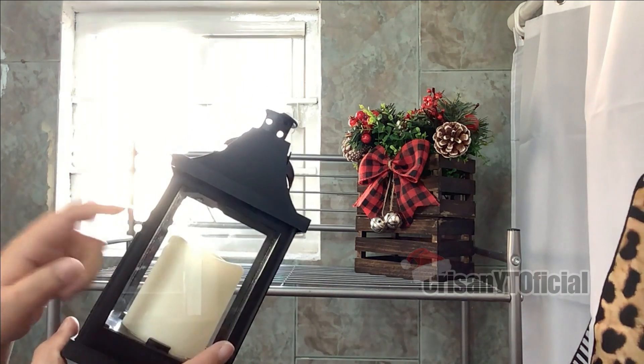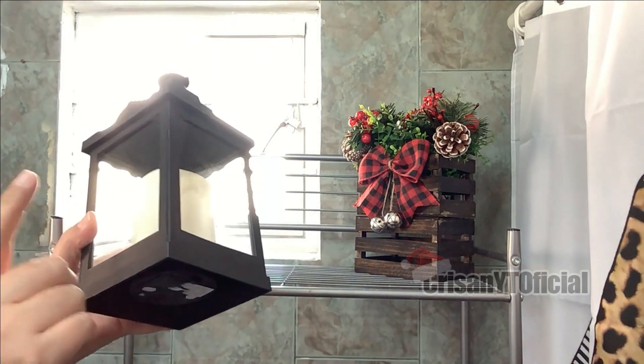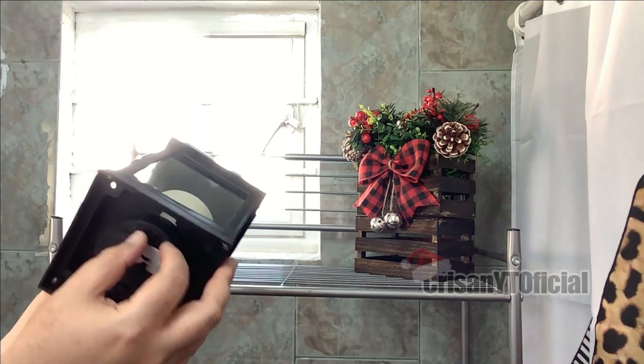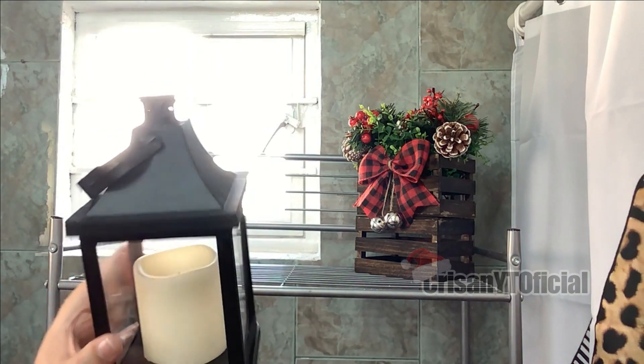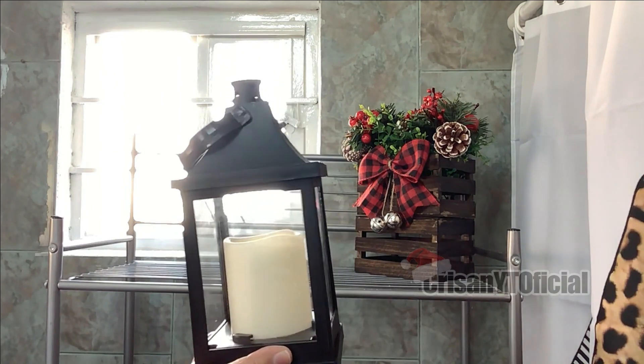Toda la estructura es de plástico y esto es cristal. En la parte de aquí abajo se prende. Dentro tiene una vela de pilas; en la parte de abajo se le ponen las pilas, y también se prende de aquí. Prende de esta manera. La verdad es que se ve bastante bonito, y como siempre se los he comentado, decoración que pongamos, siempre voy a estar poniendo farolitos.